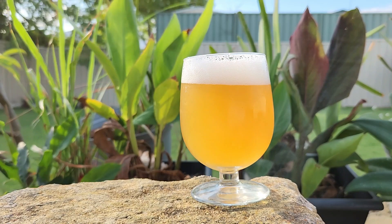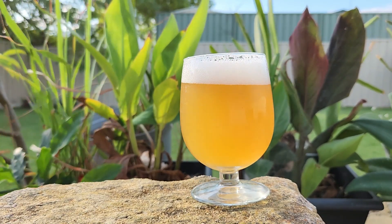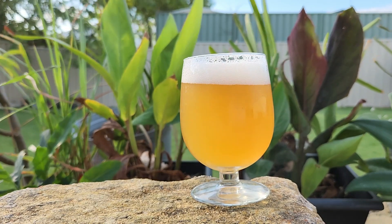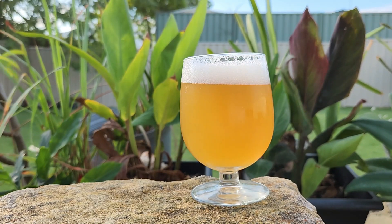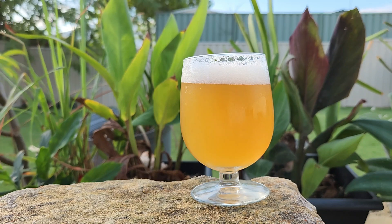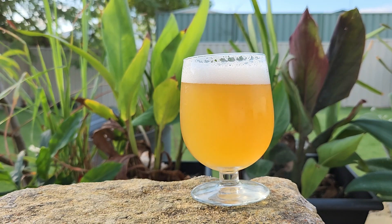I have listed the recipe in the description below along with some key notes to observe to get as close to this beer as possible. Alternatively, you can follow the link to the Brewfather app to view the recipe and notes, as well as save it for future use. I have also included a link to our website which has some great reading material, experiments and recipes to help you along your low and no alcohol brewing journey. Let's take a look at the process and get started.